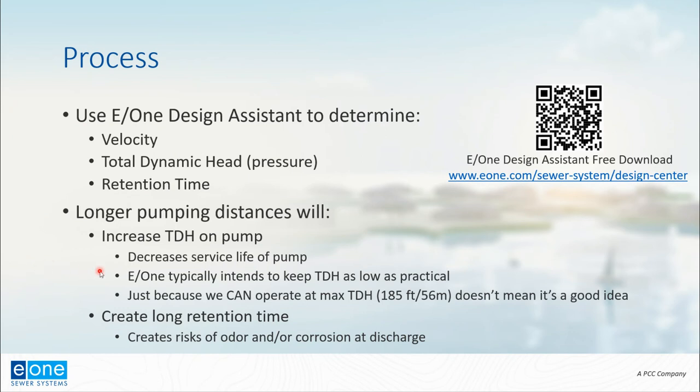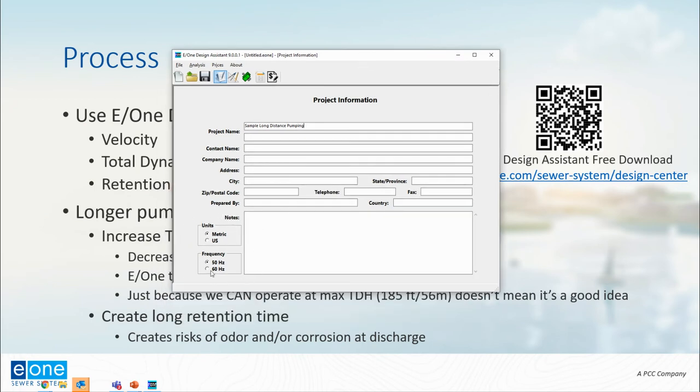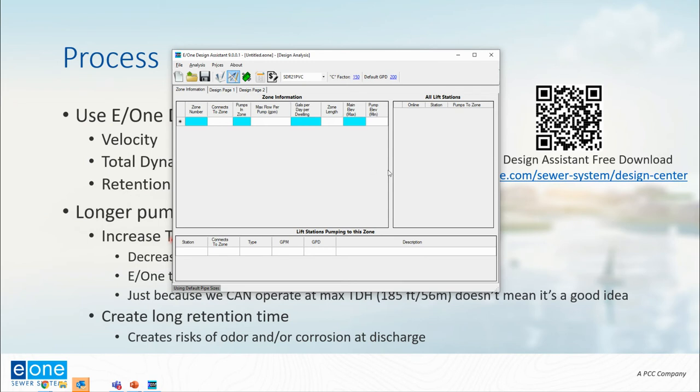Now I'm going to show you how Design Assistant can be used to help you understand this. If you don't have E1 Design Assistant, you can follow the URL or scan the QR code to download it. The first screen is the project information — I'll enter 'sample long distance pumping.' The most important thing is the lower left-hand side where we select the correct units and power frequency. For this application I'm selecting US imperial units and 60 hertz. Once those parameters are set, I'll go to the design information screen.